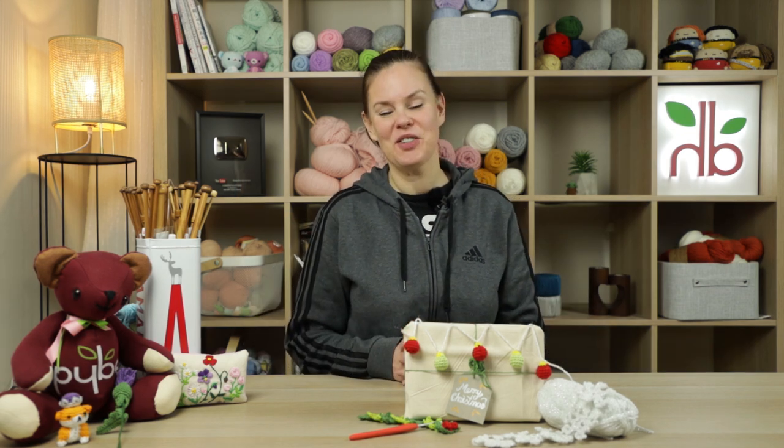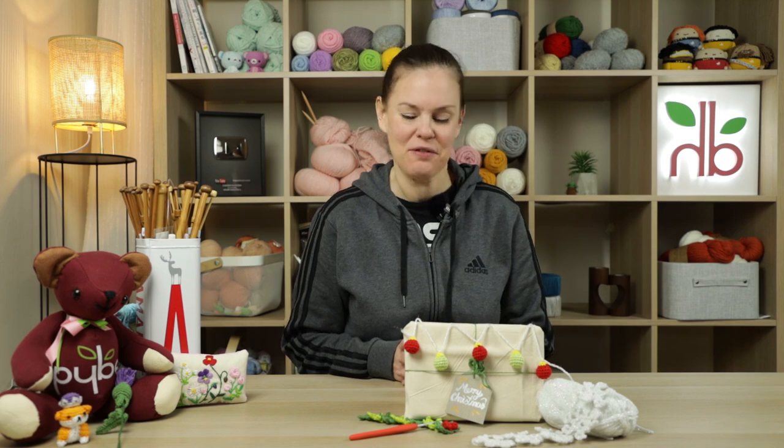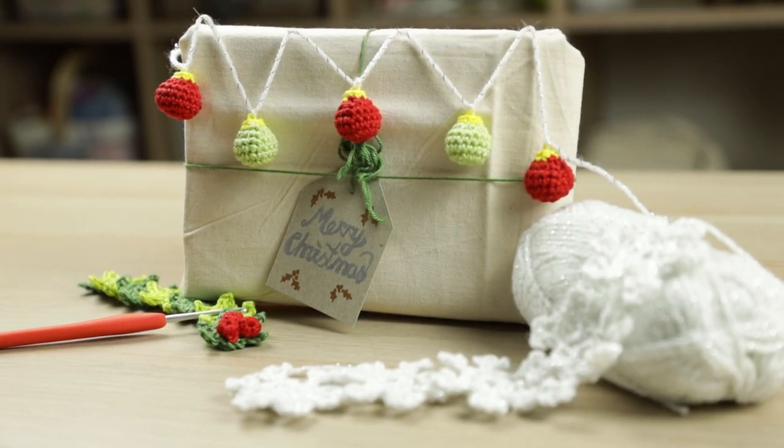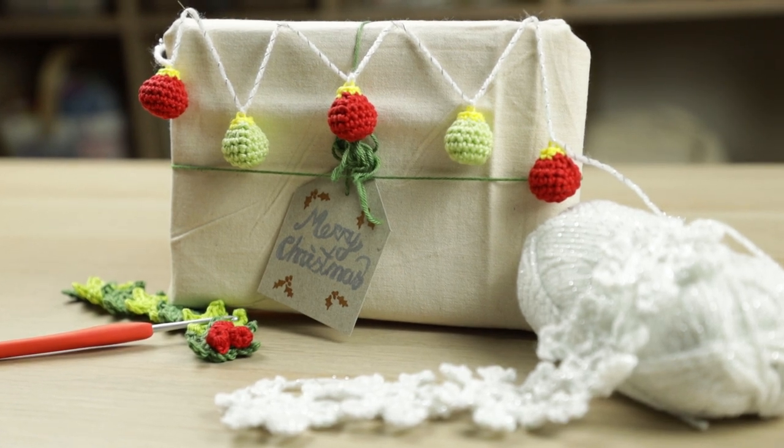Hi everyone, welcome to another yarn scrap Friday with me Laura. In today's tutorial, another festive treat for you. We're going to be making some teeny tiny little baubles — a super fun beginner-friendly, very easy project, and it's very fast. So let's begin.